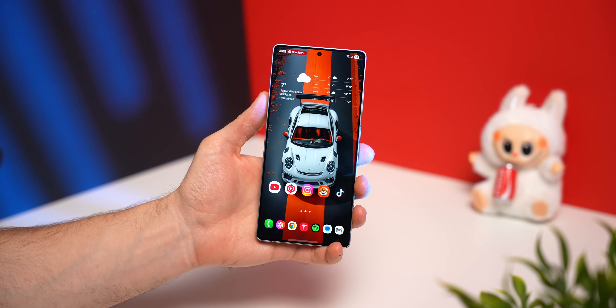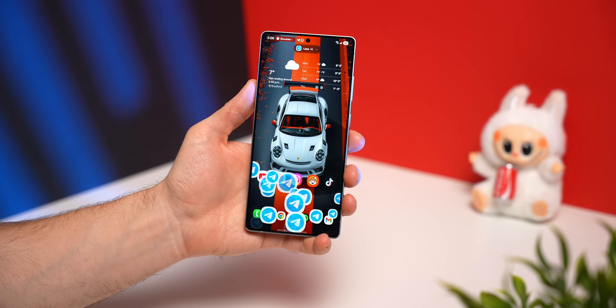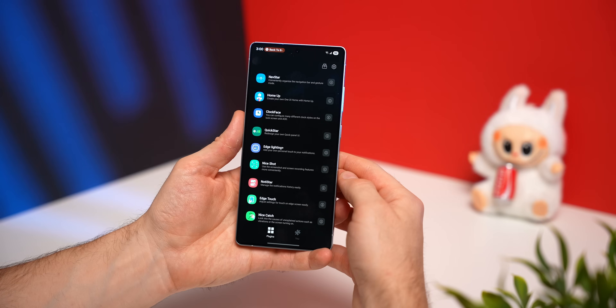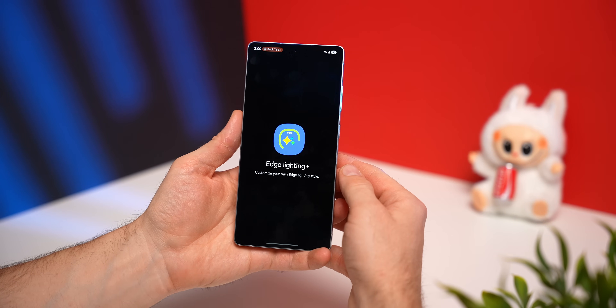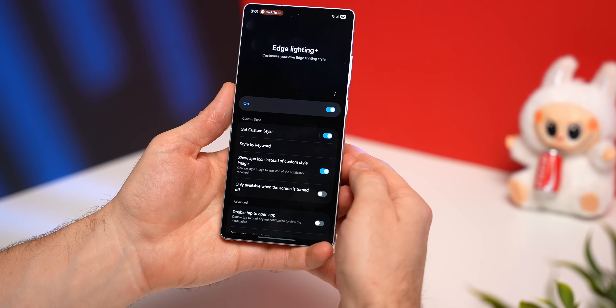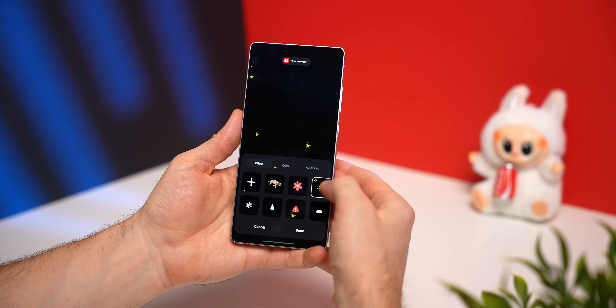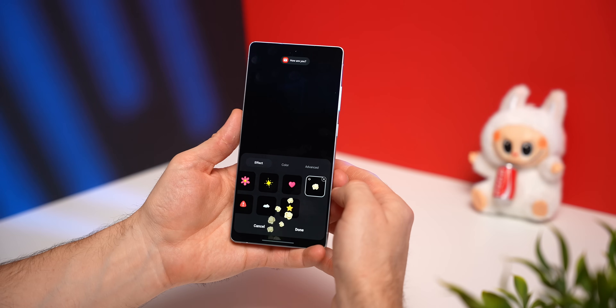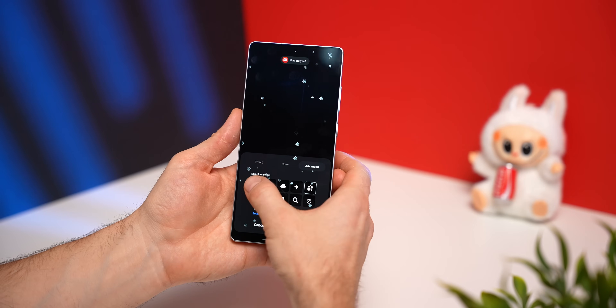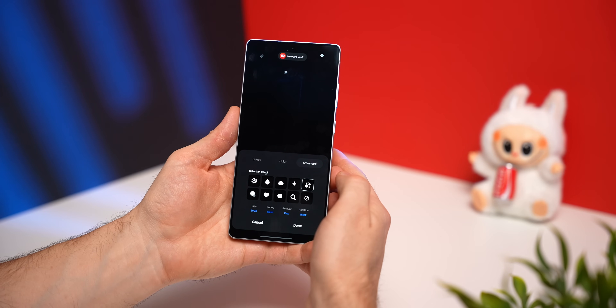Every time you get a notification on your phone, you can have a cool animation of the icon from the app that sent the notification. So if someone sends you a message from WhatsApp it looks like this, from Telegram it'll look like this, and the same works for any other app. Back in Good Lock, look for the Edge Lighting+ module, enable it, and where it says 'show app icon instead of custom style image,' enable that. Now anytime you get a notification you'll see that animation. You can also change the custom style, picking from lots of different options, then customize further by changing the color or going to the advanced tab and changing the effect animation.